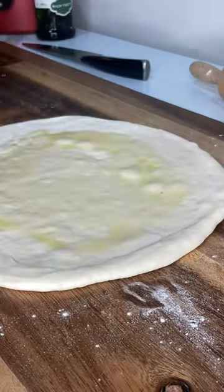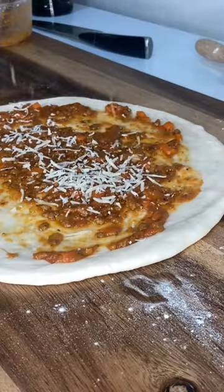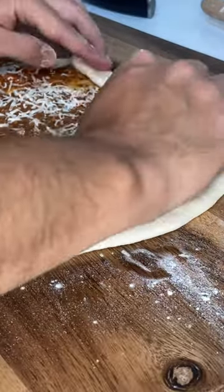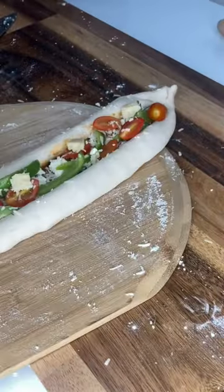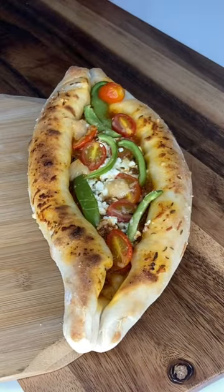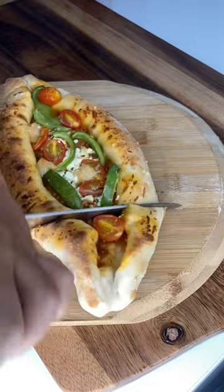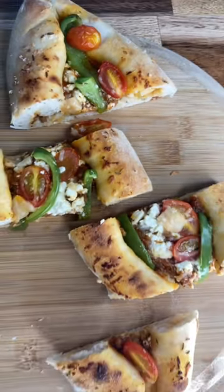For pizza we usually don't use a roller, but for this recipe feel free to use it. I had some leftover bolognese and I decided to make a not very authentic pide. When it comes to topping, you can use whatever topping you like. I had some bell pepper, tomato, some feta cheese, and finished it with some olive oil and parmigiana cheese.